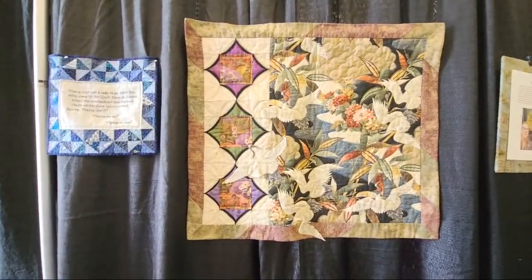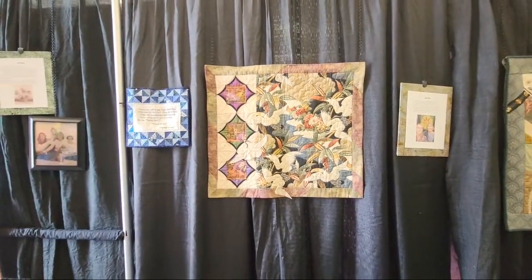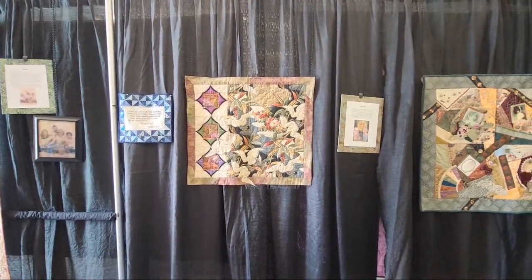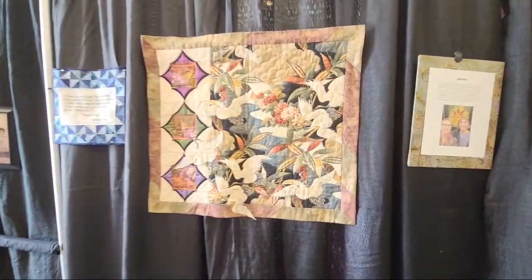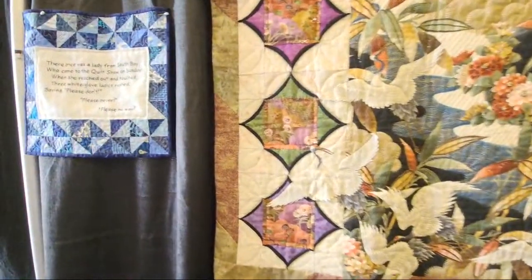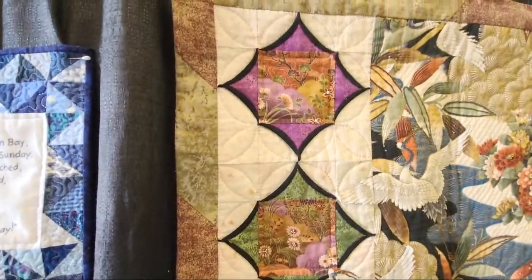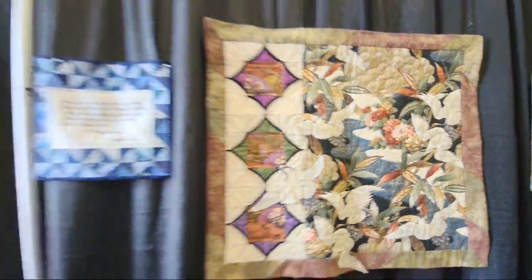There once was a lady from South Bay who came to the quilt show on Sunday — the sheep! When she reached out and touched, three white-glove ladies rushed saying please don't, please never, please no way. Look at this block right here — I don't know what it's called, it's cathedral window-esque. I like it.